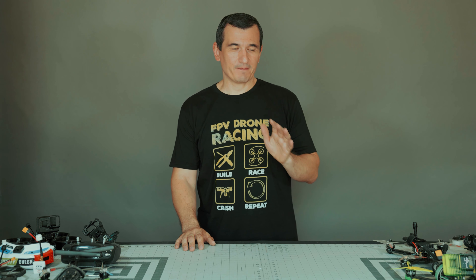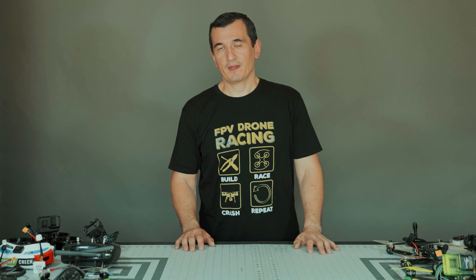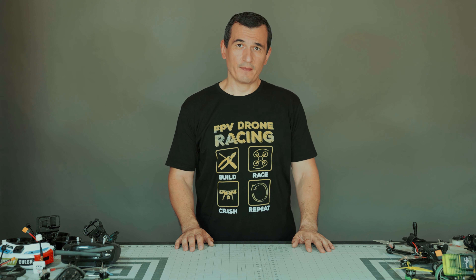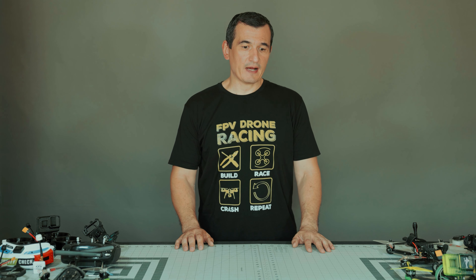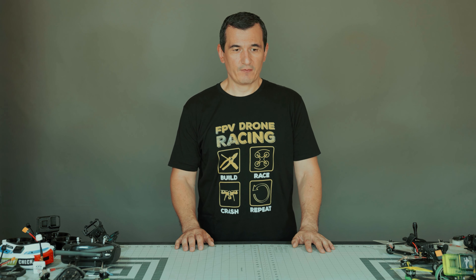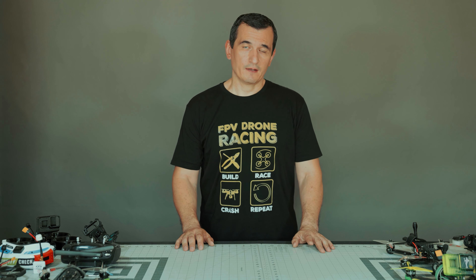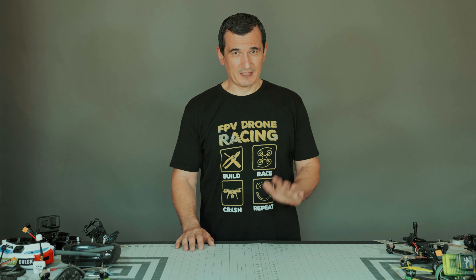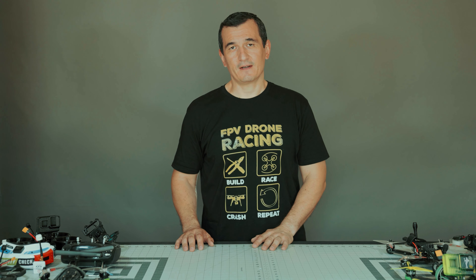Hi, my name is Valentina and today we're going to look at something special. It's not new in the FPV world but it's something new for me. I've previously used many other bags for putting all my drones inside, my goggles, and it was not designed for this. Today we're going to look at something specifically designed for FPV stuff.